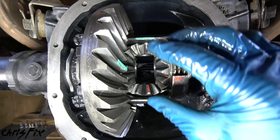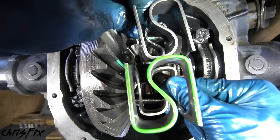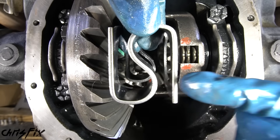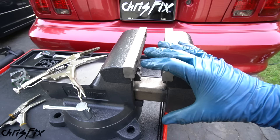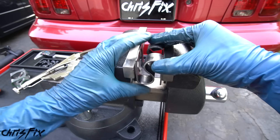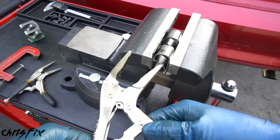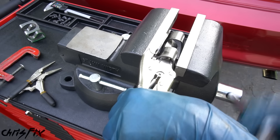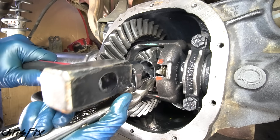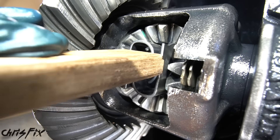Now that all the gears are in place, this next part is probably the hardest part of the whole job — installing the S-spring. On my Mustang we have to reuse the old S-spring because the new one's too thick and won't fit. The trick to get the spring in is to use a vise and compress it — if you don't have a vise you can use a C-clamp. Get the spring in the vise and clamp down as far as you can so the spring is completely compressed. Then grab needle nose locking pliers and clamp down to keep the spring compressed, open the vise, and the locking pliers will keep the spring small enough to fit in the differential. Slide the spring into place, tap it in, then unclamp and tap it the rest of the way until it's centered between the gears.